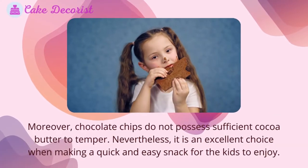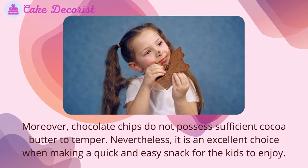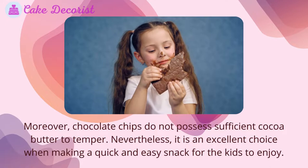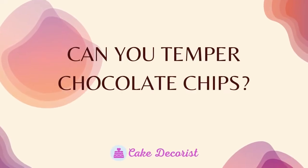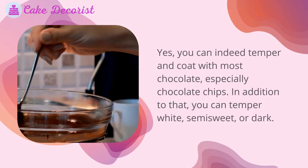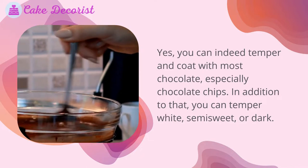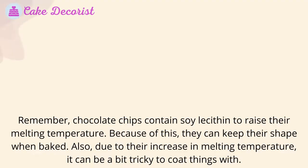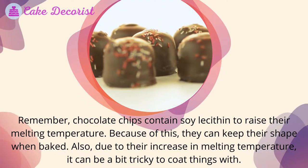Chocolate chips do not possess sufficient cocoa butter to temper fully; nevertheless, they are an excellent choice for making a quick and easy snack. You can still temper most chocolate chips, including white, semi-sweet, or dark varieties. Chocolate chips contain soy lecithin to raise their melting temperature.